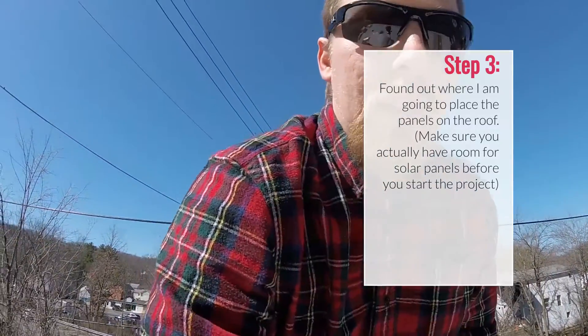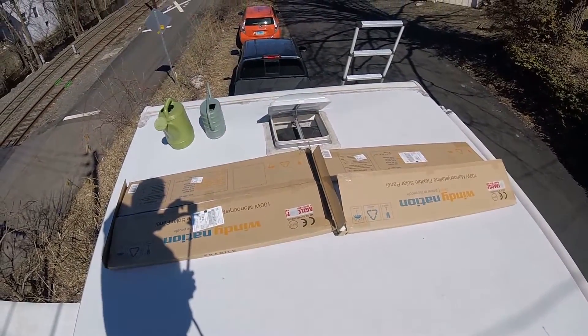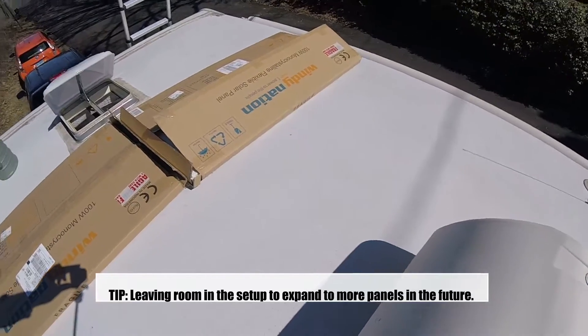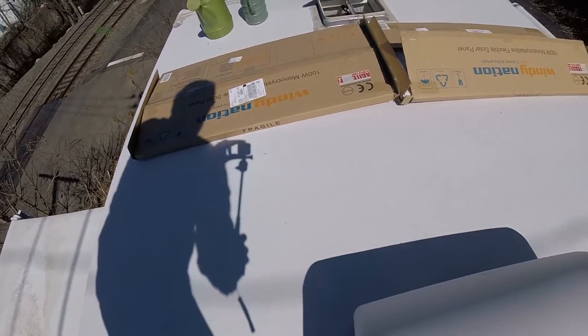One of the first things we had to do up here is figure out where the solar panels are going to go on the roof. We decided to put them right by this vent so we can run the wires through after installing them. We also left room on either side of the panels so we can expand by another 200 watts of solar power in the future.